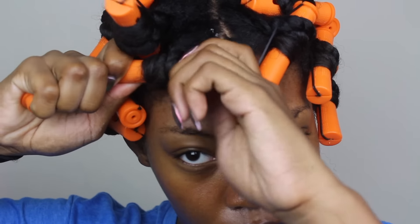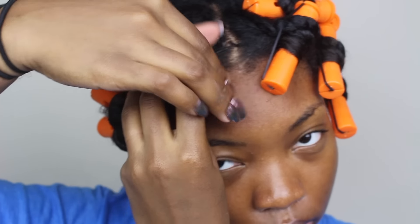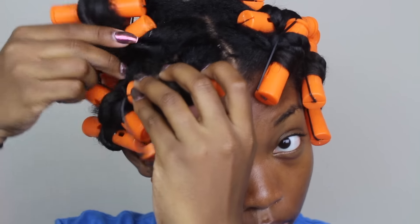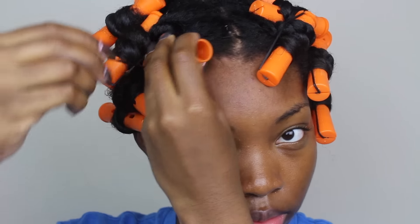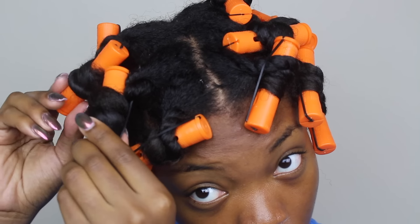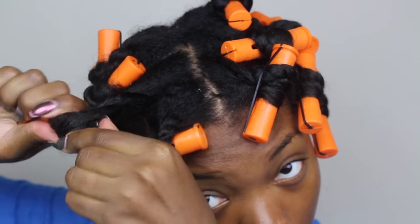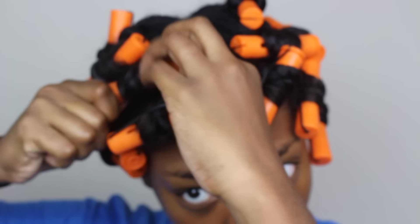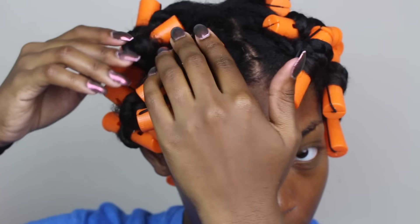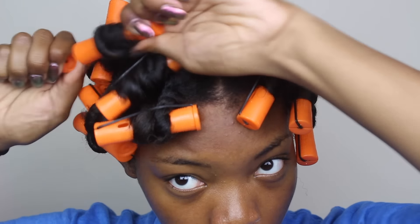Once I reach my scalp I tightly secure the perm rod and clip the little lever over. I accidentally clipped another perm rod to the section so I went back and reclamped it by itself. I noticed a lot of my perm rods were super loose, and I think it has to do with how I wrap them. Next time I'm going to make sure the hair is super smooth and laying flat before I wrap it around the perm rod.